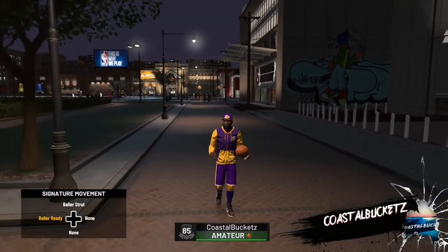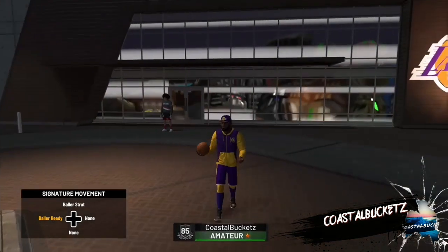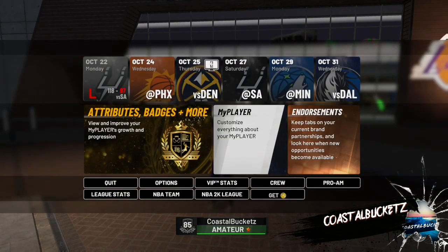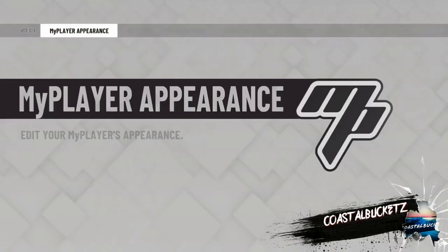Yo, what is good YouTube, this is your boy Coastal Buckets coming at you with a LeBron James face creation. He posted a video on it the other day but didn't leave it up long, so for people who missed that, I got you. Pretty simple — just copy what you see in the video, and don't forget to drop a like and subscribe to the channel. Let's get it.